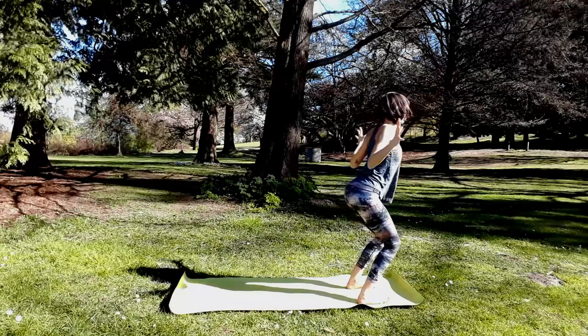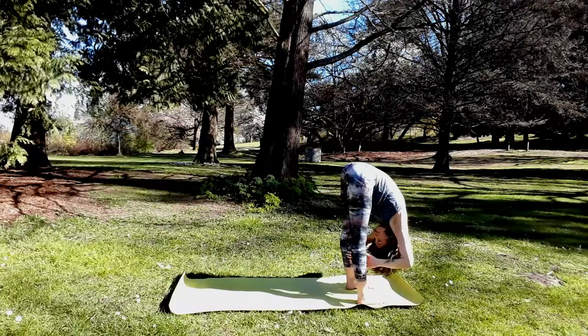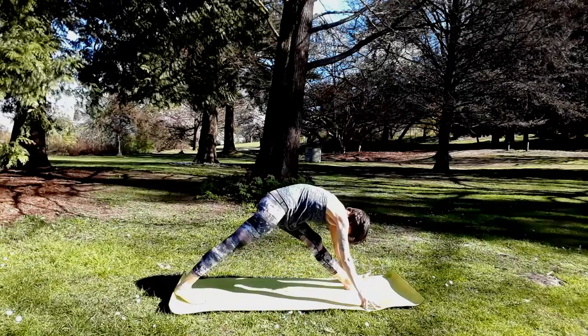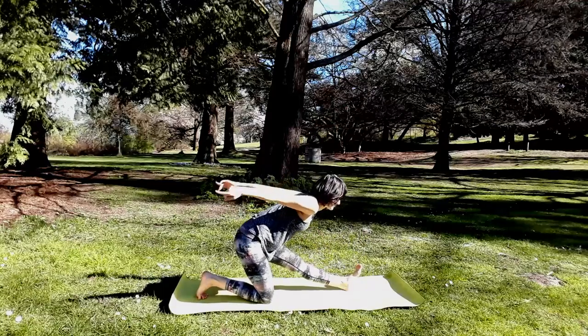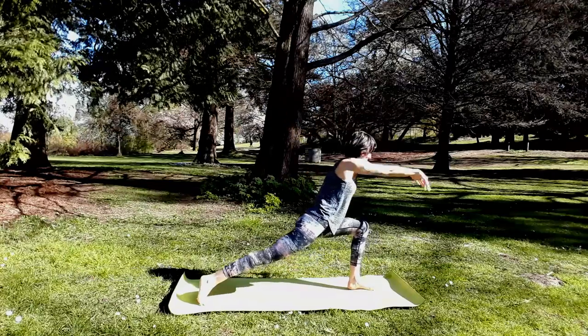Last cycle to reach forward, this time forward fold. Halfway lift in-breath. Step right foot back, lower the knee down — lunge. Familiar here. Arms up. Exhale, Ardha Hanuman — draw your tail feathers to the back wall. Inhale, high crescent lunge. Exhale, downward facing dog.